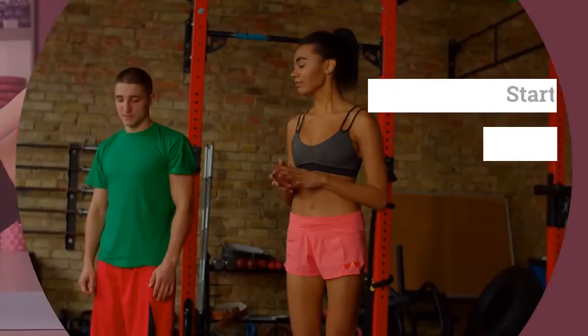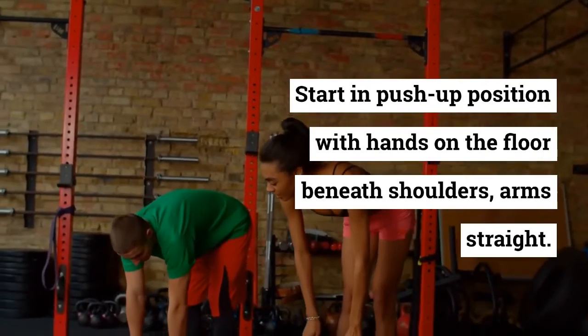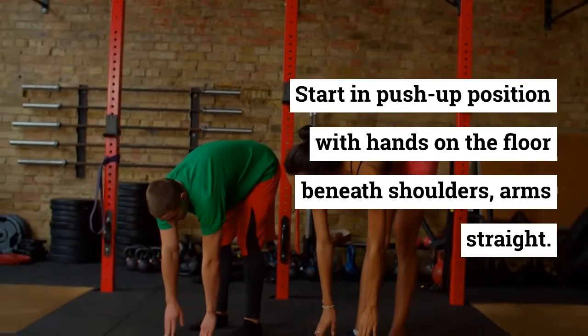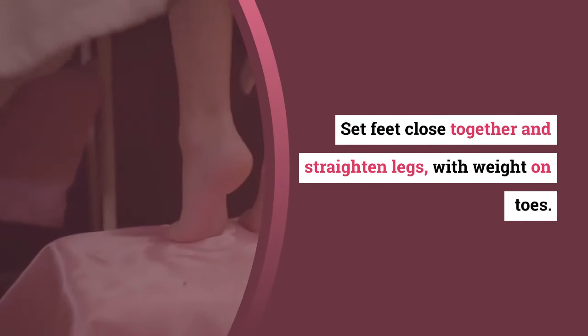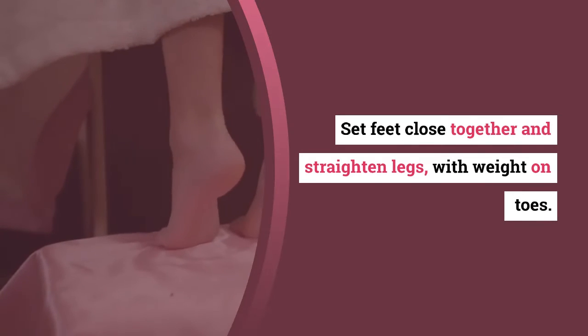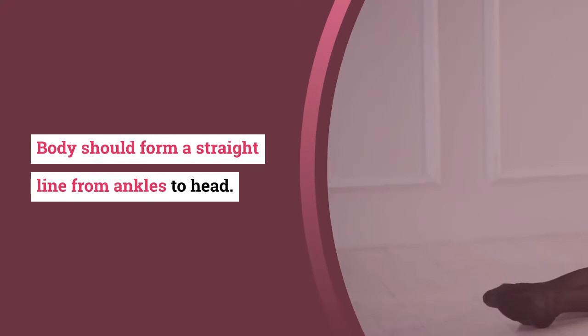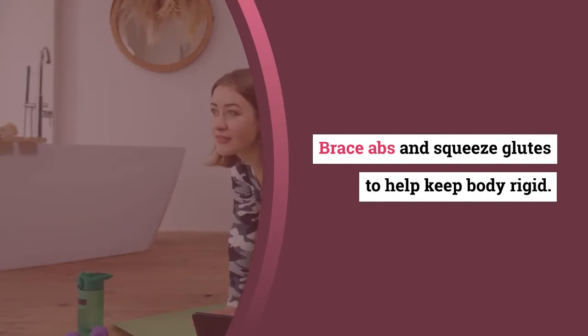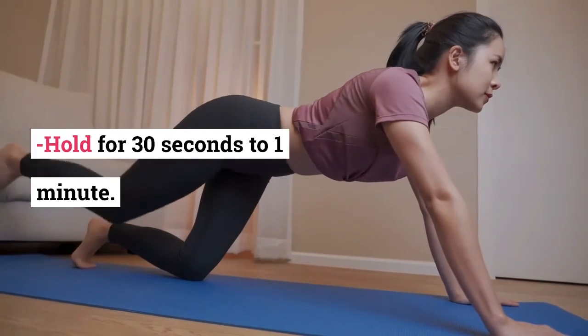Number five: Straight Arm Plank. Start in a push-up position with hands on the floor beneath the shoulders, arms straight. Set feet close together and straighten legs with weight on toes. Body should form a straight line from ankles to head. Brace abs and squeeze glutes to help keep body rigid. Hold for 30 seconds to one minute.